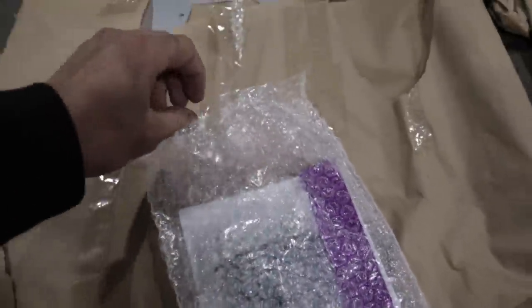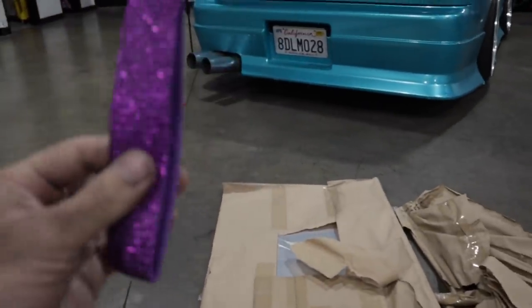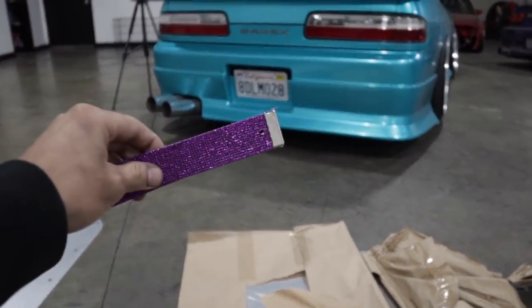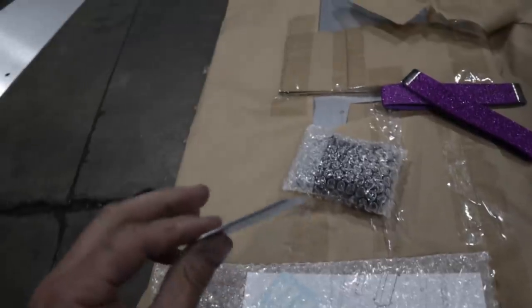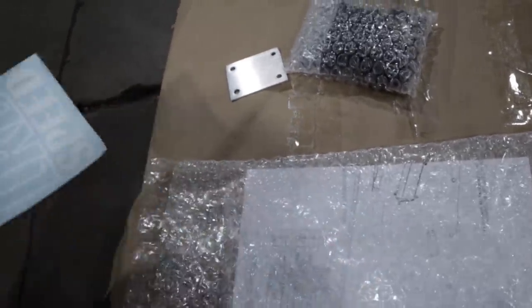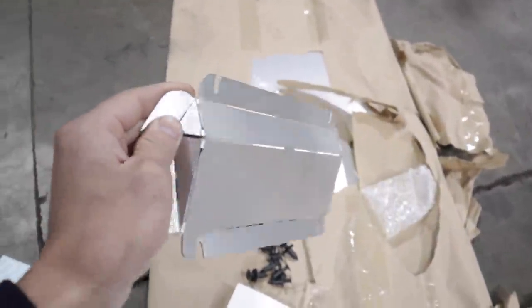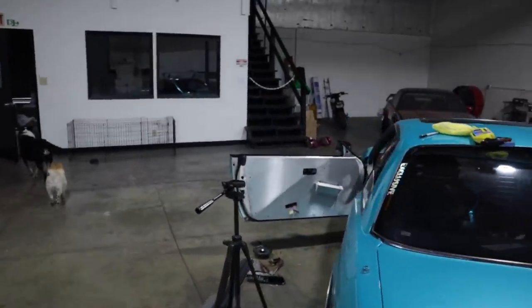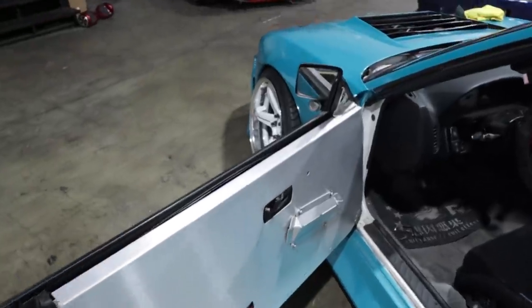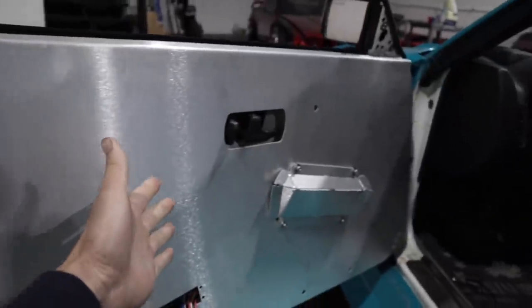I just opened up the hardware packaging and they gave me this little strap — I got two straps for the door and it's pretty sick. They sent me a purple one so it matches my engine bay. I'm not too sure what this other piece is, but here's the other side and the instructions. I think I figured it out — pretty simple. They cut it out so that you can bend it and it should look something like this. Looks good — I like it. And all the holes line up, so that is a plus. They did a really good job making this door card.